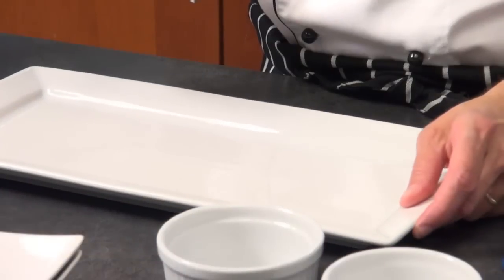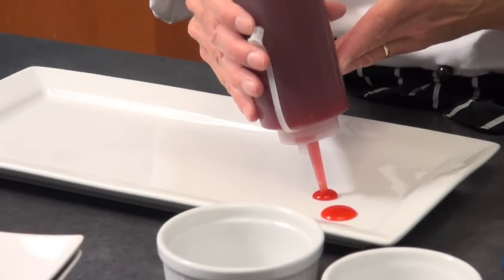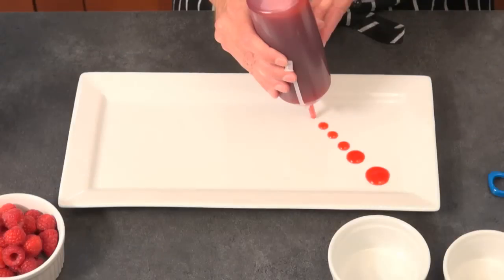Another technique that looks super pretty with desserts is dots. You can dot around the plate — small dots, larger dots — and this is perfect for squeeze bottles. You won't be ladling any sauces; you're using the squeeze bottles for a more defined effect. You can make the dots larger and then go smaller, or vary them randomly — just a super pretty effect.